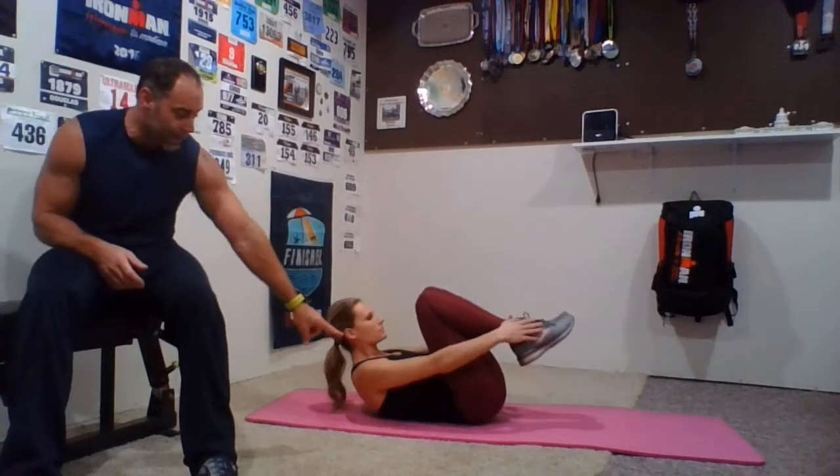Next we're going to do combo crunches — this is where we're going to bring our legs and our upper body in, back and forth. Combo crunches, and go. Chris is going to be looking up towards the ceiling or the top part of her knees as she comes in. When you're doing your abs, keep your ankles up nice and high — that's going to keep your back flat on the floor. If anything bothers your lower back, try elevating your ankles. Three, two, and one. Relax.